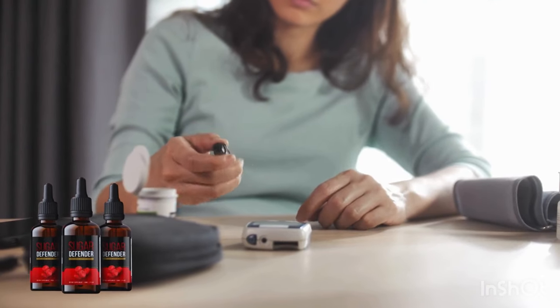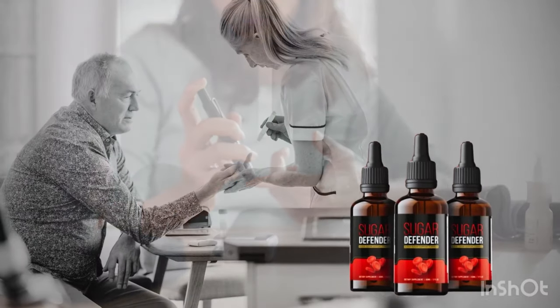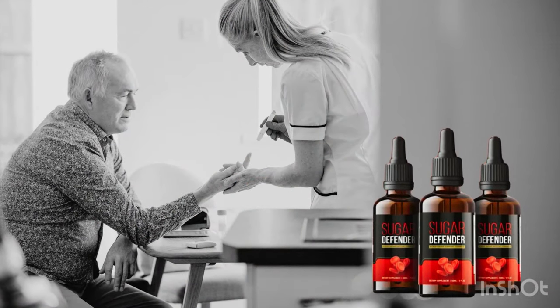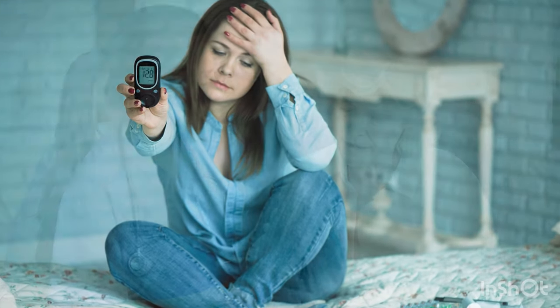I'm here to chat with those dealing with high glucose levels, also known as high blood sugar. This is a crucial topic because maintaining stable blood sugar is really important. Many people avoid medications due to the toxins they can contain, so I'm here to introduce you to an incredible option: Sugar Defender.